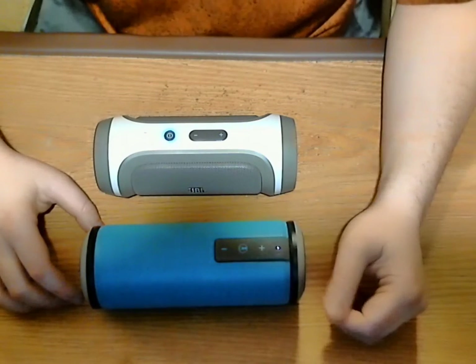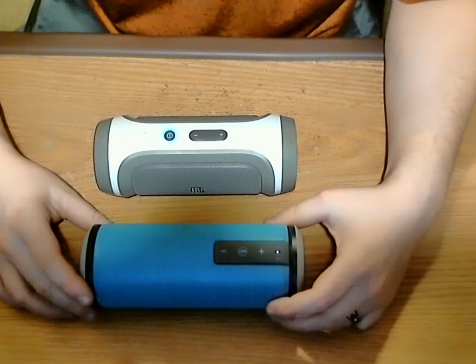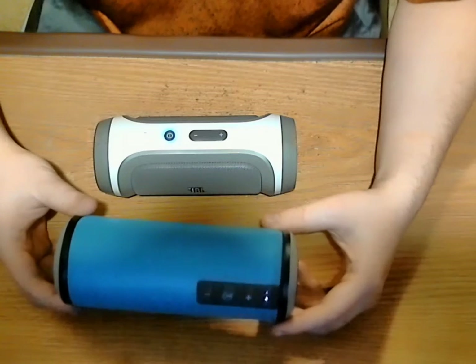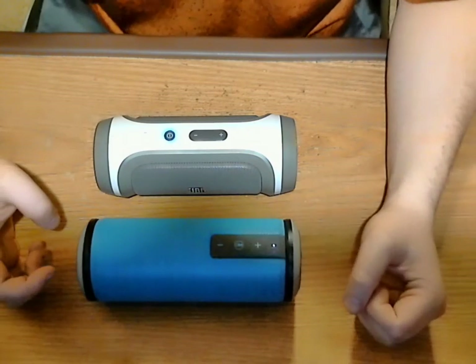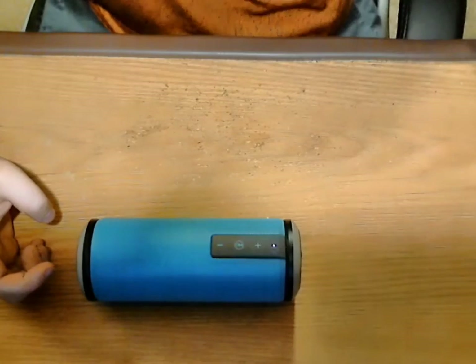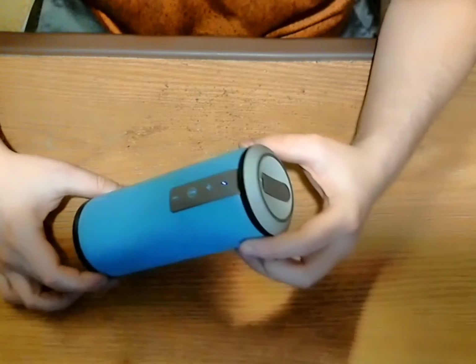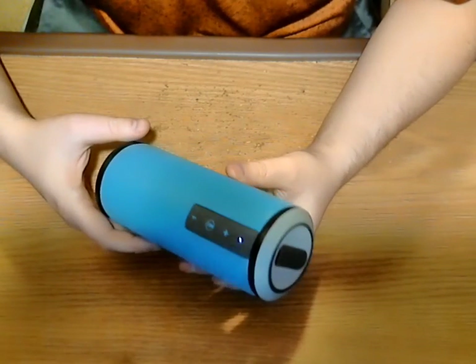I would almost venture to say that I think the SuperBass actually sounds a little bit better. I'm a big fan of bass in my speakers, and this one definitely has more than the JBL Charge. So with that demonstration, I would have to recommend this and recommend it quite highly.